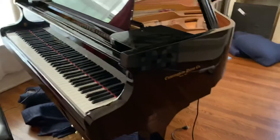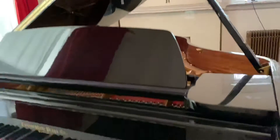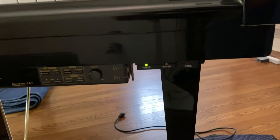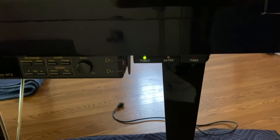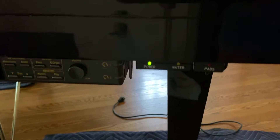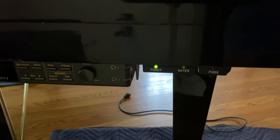The system is always plugged in, and you can see the power cord right there. The indicator lights for the system are just under the keyboard. The green light is the power light, which should always be on, and when the system needs water the water light will flash orange. You add water only when that light is flashing — otherwise you don't need to worry about it.